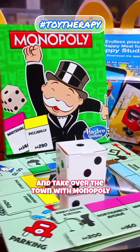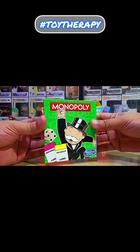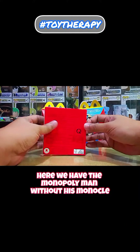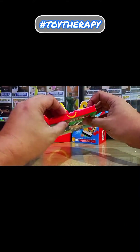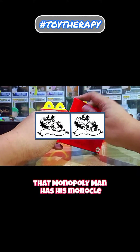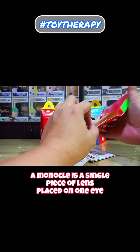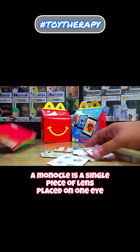Time to roll the dice and take over the town with Monopoly. Here we have the Monopoly man without his monocle. That is part of the Mandela effect — many people believe that the Monopoly man has a monocle. A monocle is a single piece of lens placed on one eye.